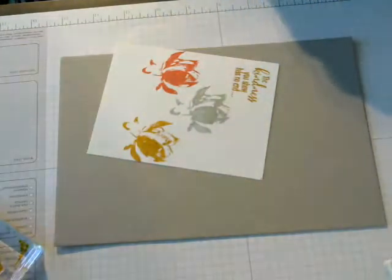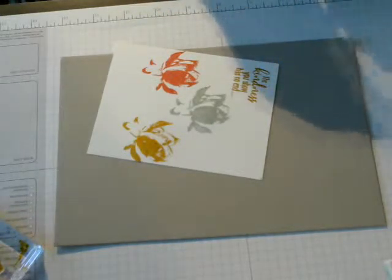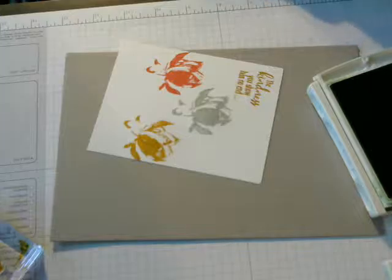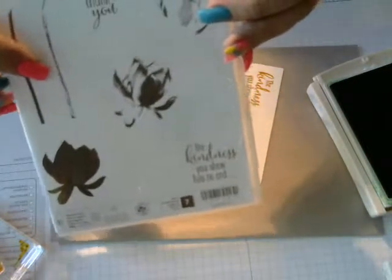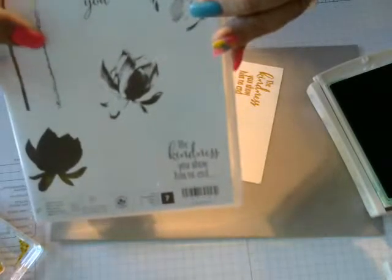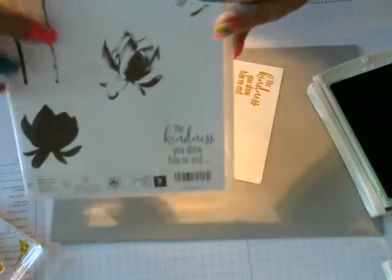Then I am going to use my Cucumber Crush for the stem. I am using this stem right here — it is kind of like a broken-up stem. I like it, so I am going to use that.